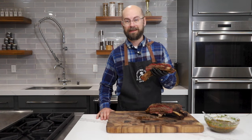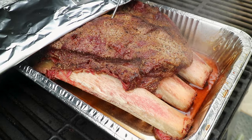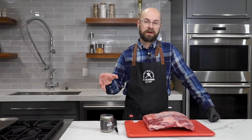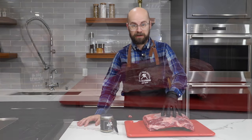These dino ribs are dino-mite. Today we're going to test our barbecue skills by making some short plate ribs.